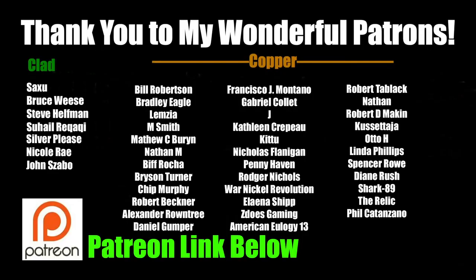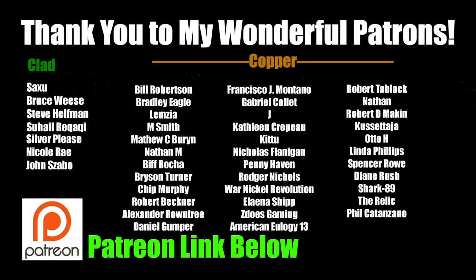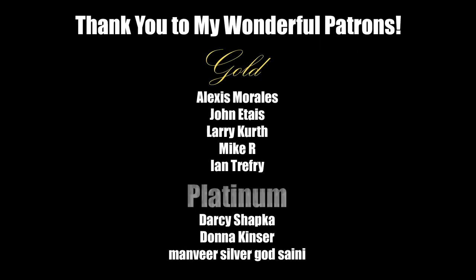A huge, huge thank you to all of my wonderful patrons. You guys are amazing. I literally could not have done this video without you. And I am so proud to have you guys as part of the Silver Picker squad. If you're interested in becoming a patron, the links are below and we would love to have you.